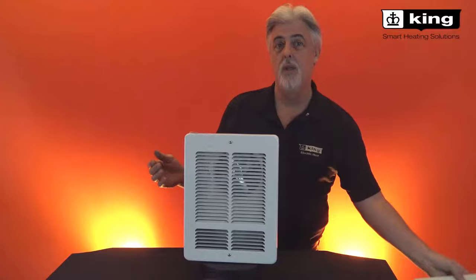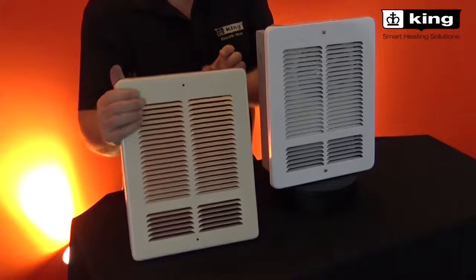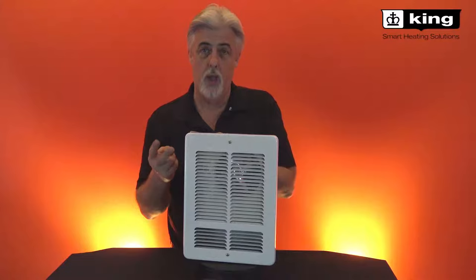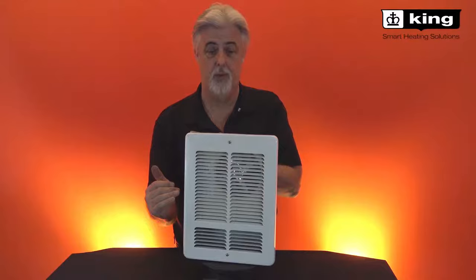It comes in white, or we have an option of an Almond grill, which is very attractive and has the same thin profile. This heater comes in 120, 240, or 208 volt. The element inside is a dual wattage element, so a 2000 watt heater can be dropped to a thousand watts in the field if required.